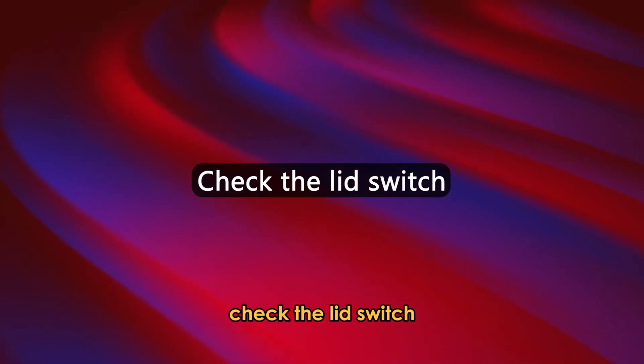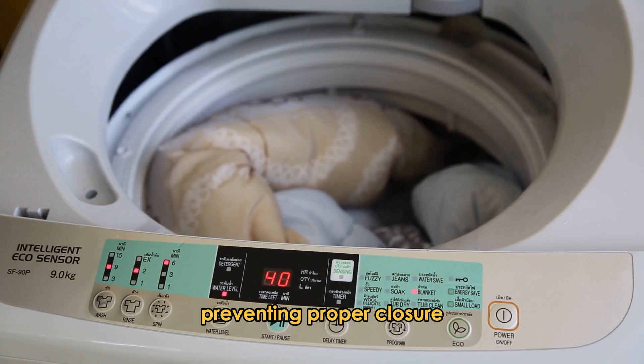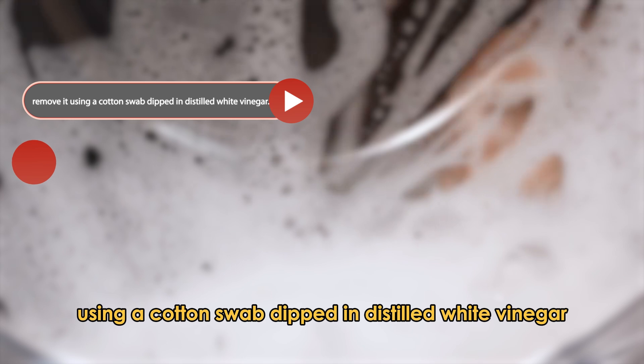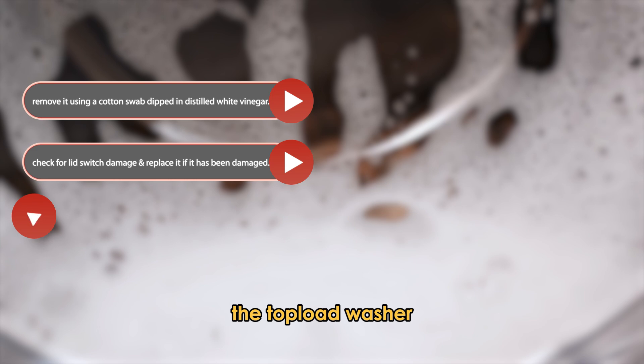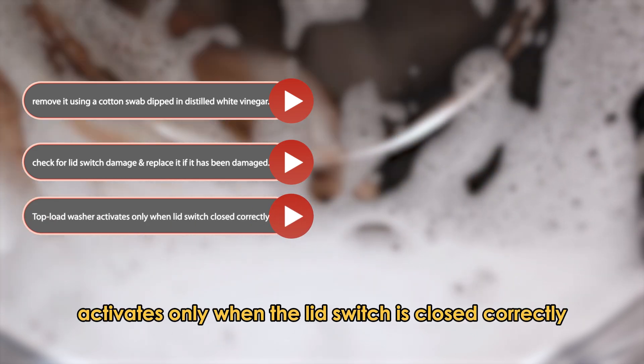Check the lid switch. Check if the lid switch has detergent stuck in it, preventing proper closure. If it does, remove it using a cotton swab dipped in distilled white vinegar. Also, check for lid switch damage and replace it if it's damaged. The top load washer activates only when the lid switch is closed correctly.